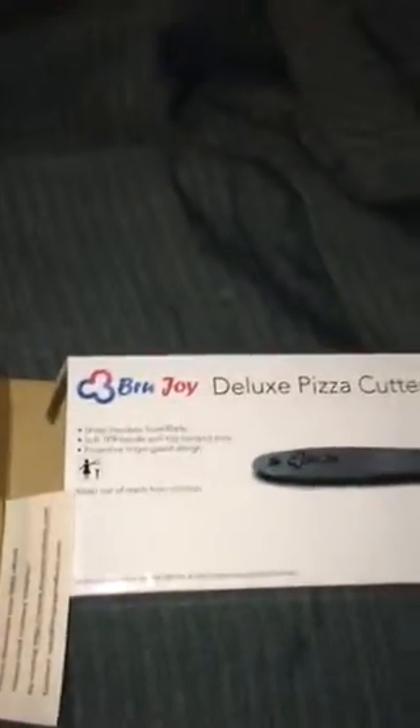This product is made by Brewjoy — it's the Deluxe Pizza Cutter Wheel. This item is available on Amazon.com, and with your purchase you also receive a free e-book: The Home Chef Culinary Delights. There's also a website if you have any questions you can send them to. And that's the Brewjoy Deluxe Pizza Cutter Wheel.